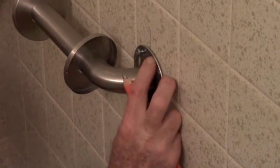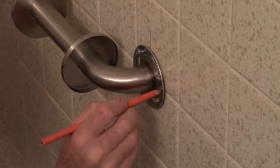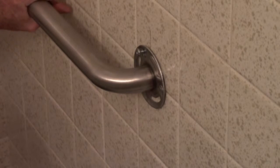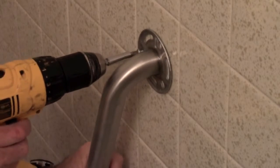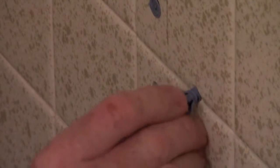Hold the bar up and push it against the wall. You could use a level here if you want, but I'm just eyeballing it on the grout line to keep it even — and about right there looks perfect. Go ahead and mark all your remaining holes now, then take the bar back off. Once all the holes are drilled, put the rest of the anchors in place.